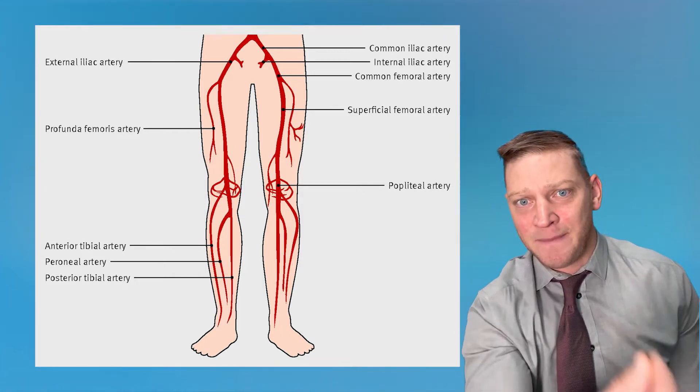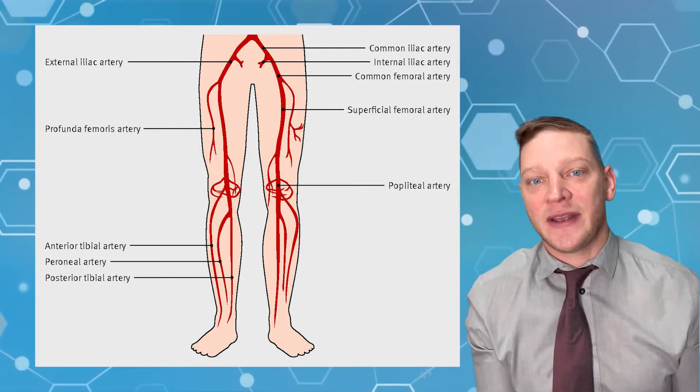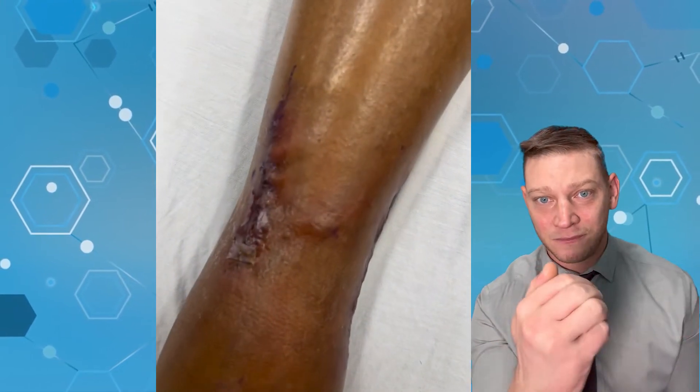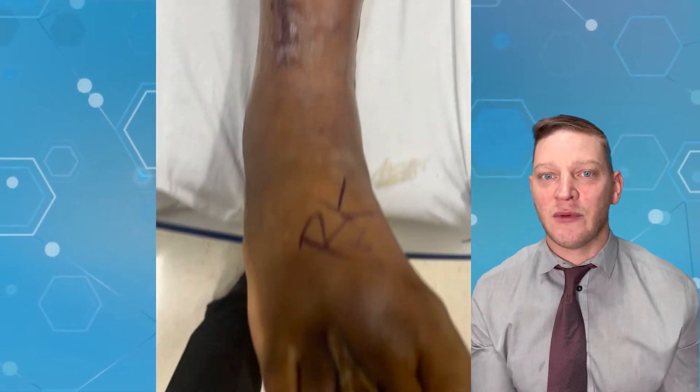They bypass it around the knee, under the skin, and over this bone into the anterior tibial artery — and here you can see it pulsing. This patient had the procedure just one week prior to us removing a tiny piece of bone.